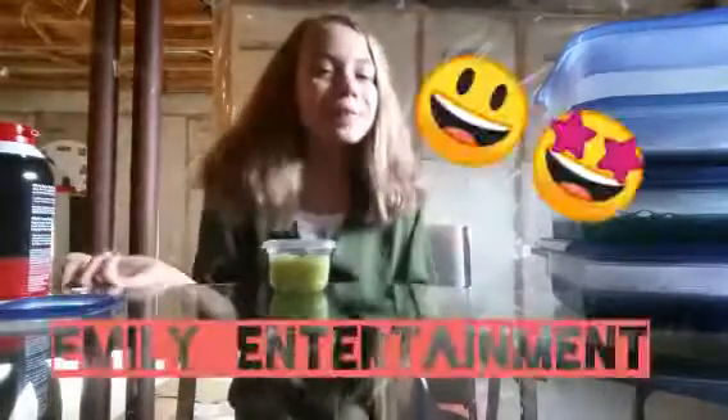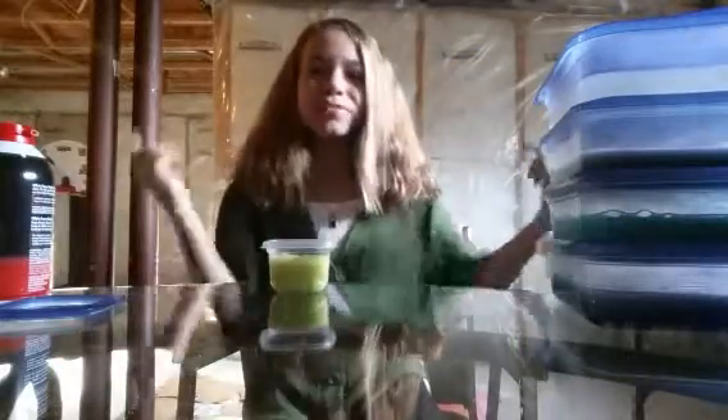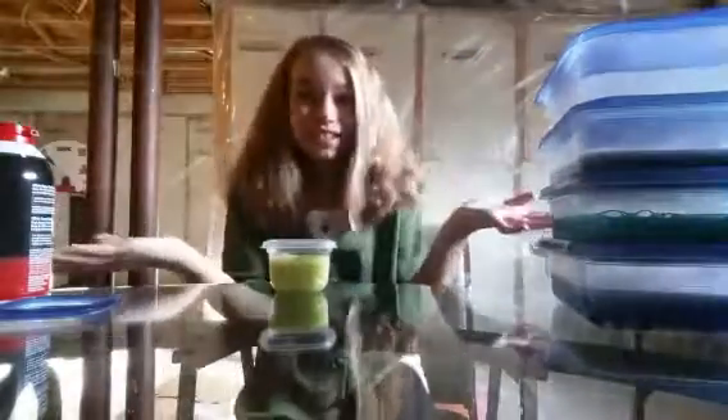Hello everybody! Welcome to Emily Entertainment! My name is Emily and today we're going to be doing a slime review. To save time, I just want to jump right into this video, so let's get started!